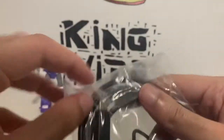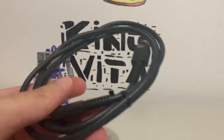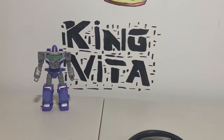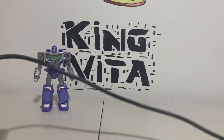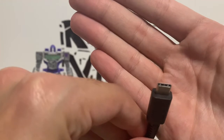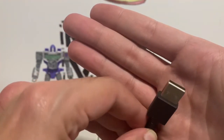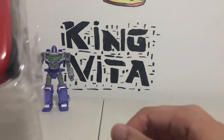So first things first, we're going to get this out of the way — it comes with a cable here, a charging cable, which I'm so glad they added. It's pretty lengthy actually, and this is the USB plug so you could plug it into the Nintendo Switch. I'm glad they added that — that's cool.